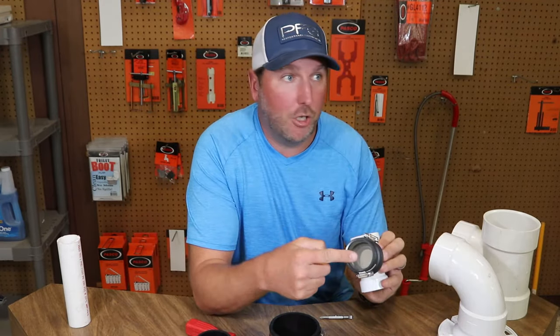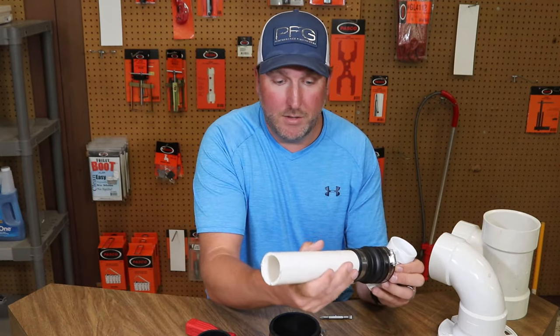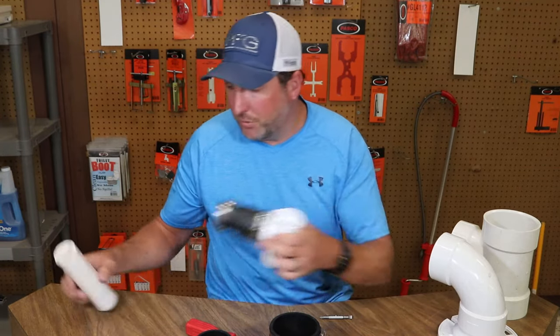Now you can go from here and run your pipe — slide your pipe in here, tighten this one down, or anything else you need to do. It works in multiple situations.